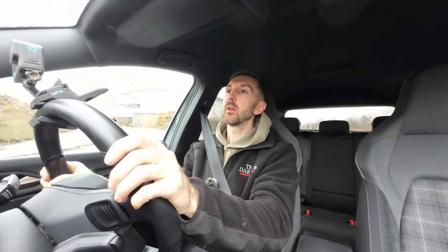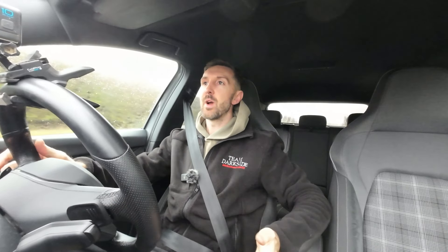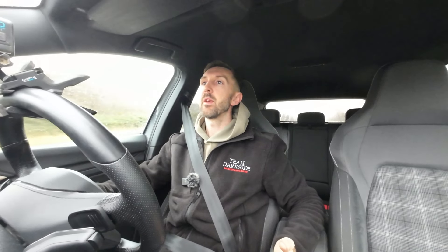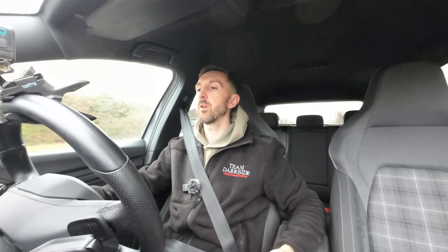So we just fitted this induction kit, a little road test to see how it sounds. Initially we're in drive, just steady away — it is definitely a slight increase in sound over the original airbox, but nothing crazy. So it's nice and subtle.